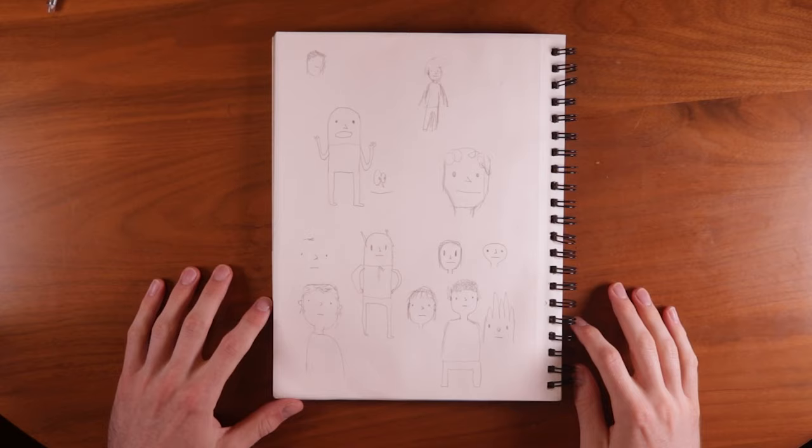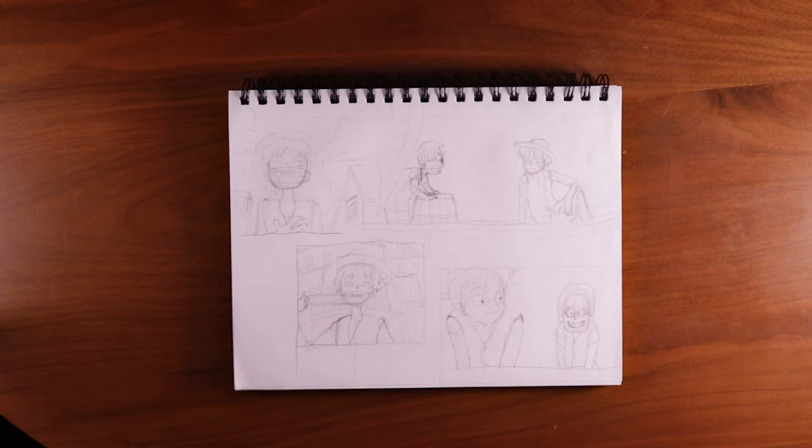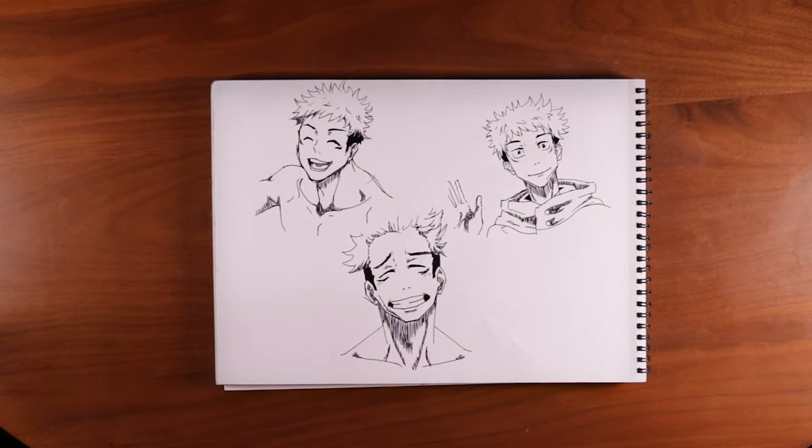Since I started taking art seriously in May, I have completed these two whole sketchbooks. I started out like this, then it looked like this, then it looked like this, then this, and now I can do all this.